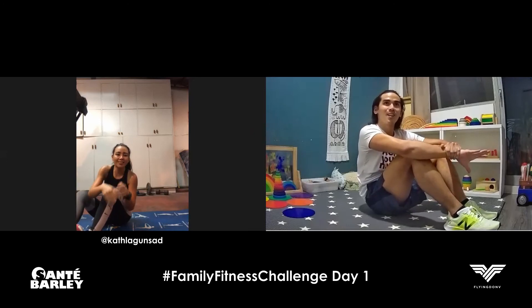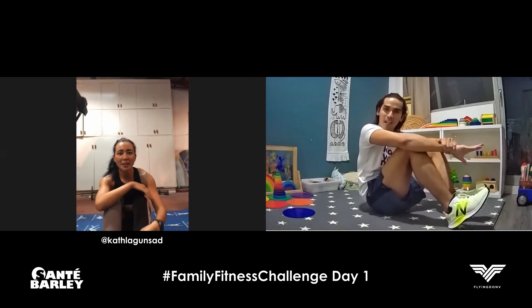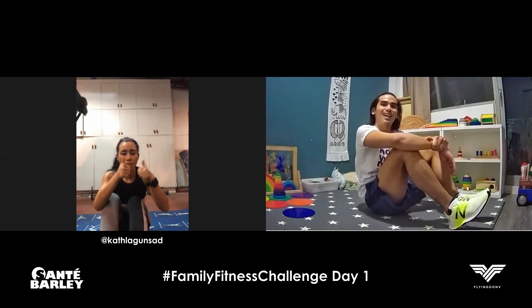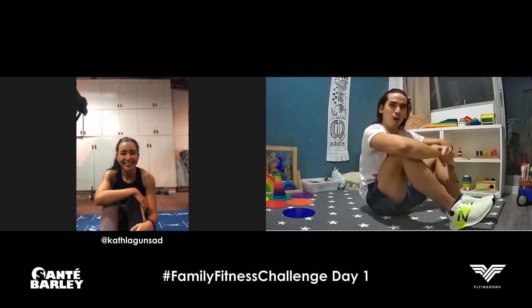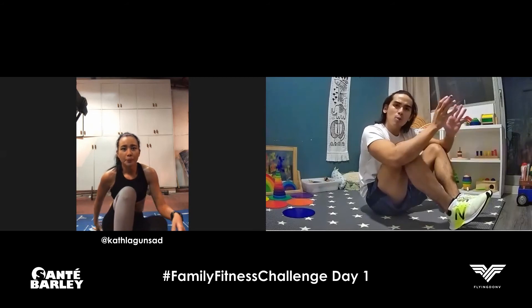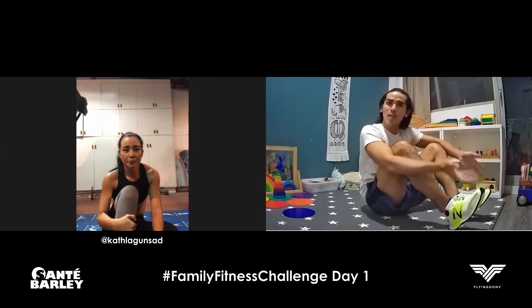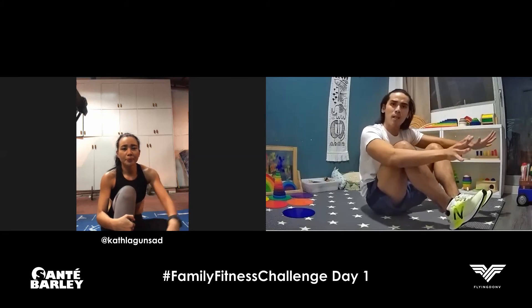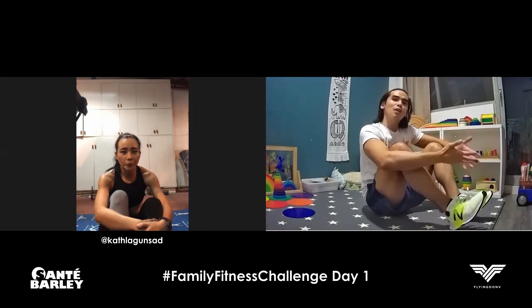It's only ten reps today, but tomorrow we do more. Tomorrow we're going to do sixteen. We have another guest that will join us tomorrow; of course Kat will do it on her own and you can follow her. We're also challenging a few of our friends to continue this. The goal of this routine is to make people more aware of the importance of exercise and wellness. Sometimes the first step is actually the hardest. If you do this — even just ten reps — you'll notice it's really good. That can kick-start your fitness journey as well.